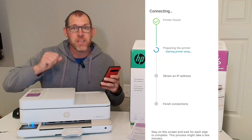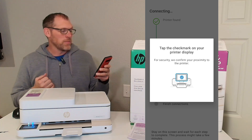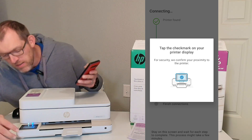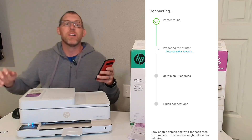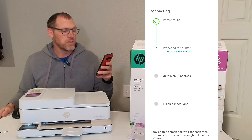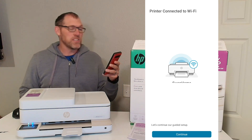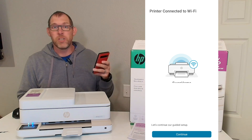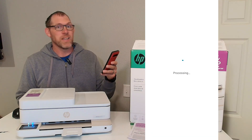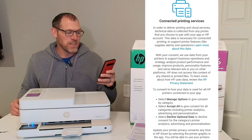I did have to manually enter my Wi-Fi password to get mine to connect — that's OK, it worked fine. Now it says tap the check mark on my printer display. Click on that and you can see it is continuing to prepare the printer and set that up. Now we can see the printer is connected to the Wi-Fi at my house. Now it's going to ask us about connected printing services.